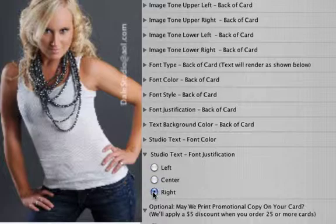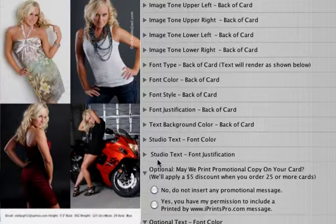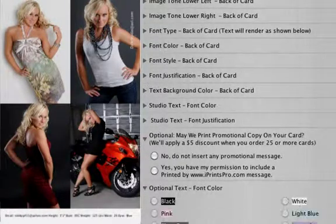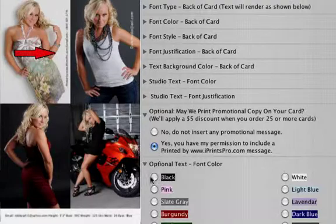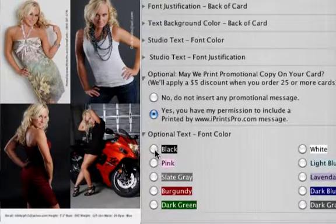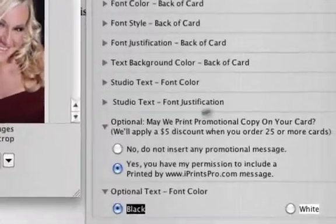Studio text font color controls your photographer's credit in the upper right-hand corner. I'd suggest you choose either black or white to contrast with the image you have chosen. Use studio text font justification to aesthetically place your text over the image — here we'll use right justification. Our optional promotional text is strictly optional. By using our name, it adds a bit of credibility to your card — one more item to catch an art director's eye. Click either yes or no. Optional text font color should be either black or white.